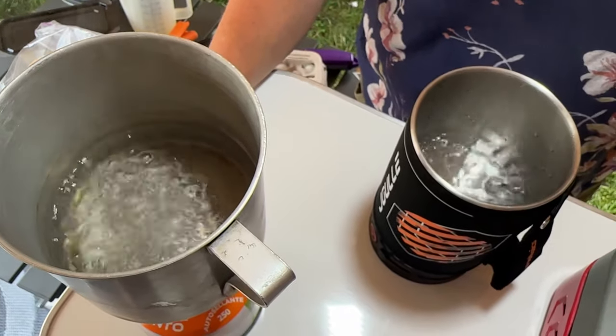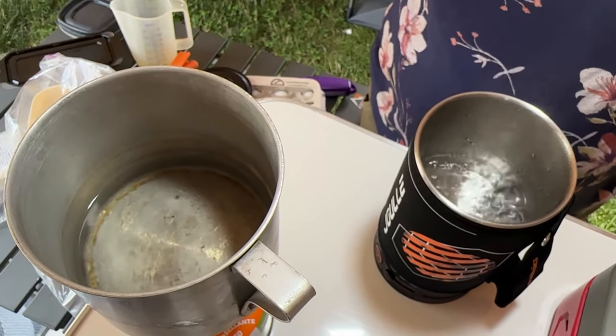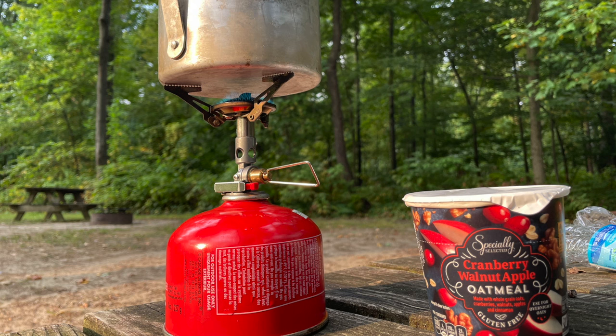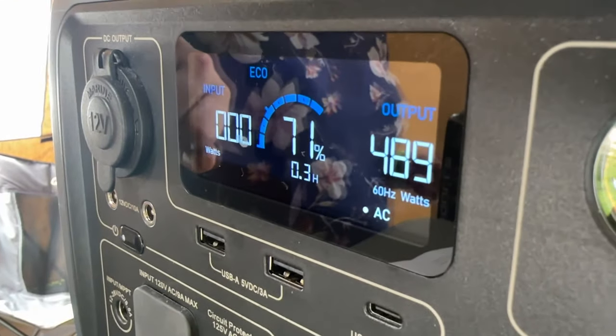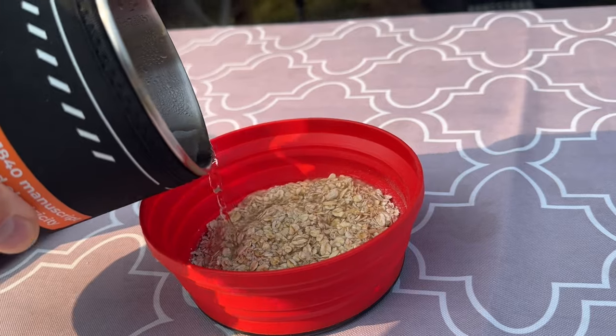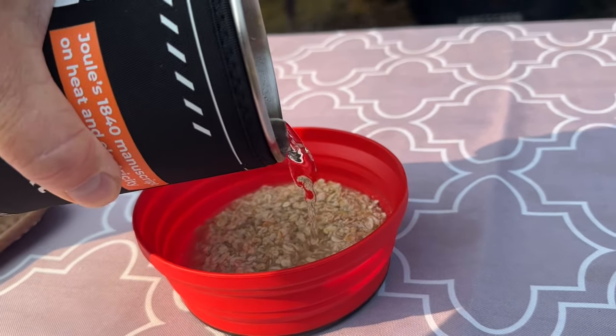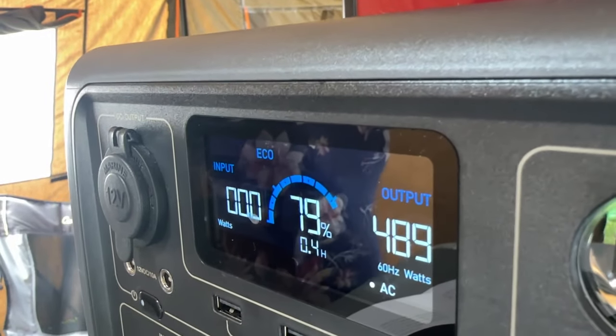With the backpacking stove I have to turn it off manually. So they both bring it to a boil pretty quickly — it's a matter of use-case scenario. If you're hooked up to power, this is a quick and easy plug-and-play option. The kettle used 16% of the battery. The EB3A is a 300-watt unit with a 500-watt inverter, so it used about 20% of power to boil one cup of water — something to consider if you need to conserve power.